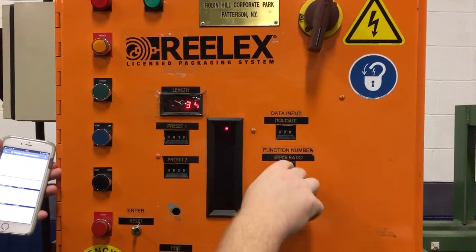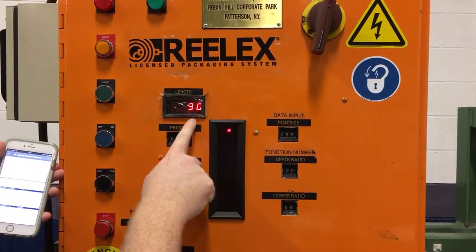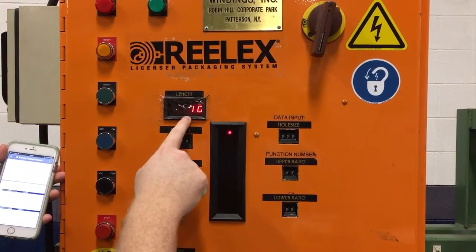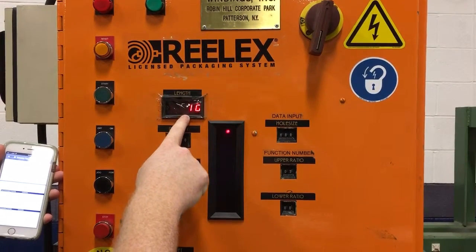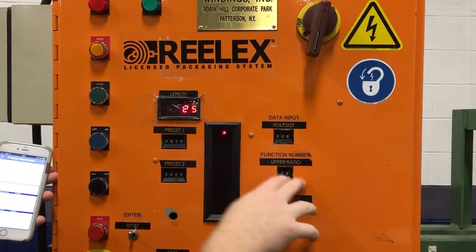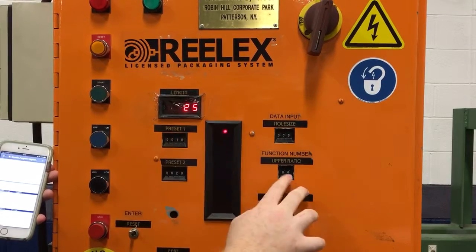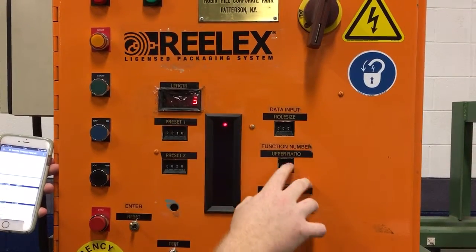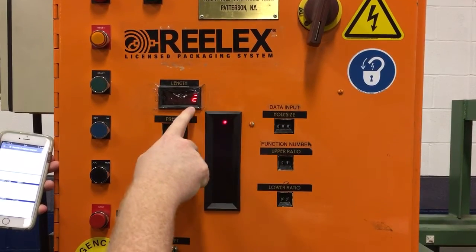Yours may be similar. Function 2 is your lower ratio. Function 3 will be your density factor, where 10 will equal 1 — there's an invisible decimal place between the 1 and the 0. Function 4 is your hole size. Function 5 is your hole shift. And function 6 is your taper.